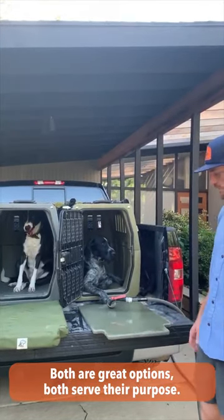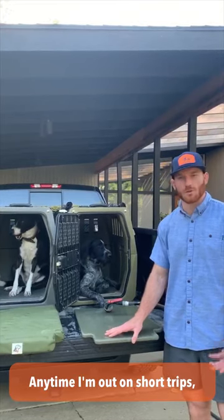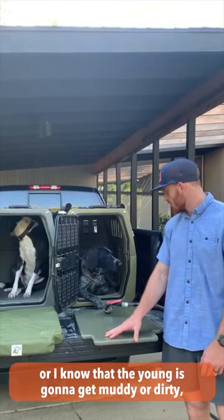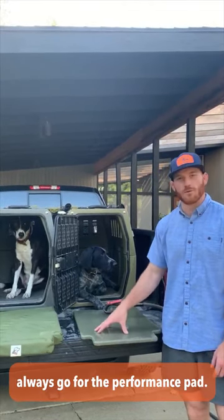Both are great options and both serve their purpose. Anytime I'm out on short trips, or I know that Jaeger's going to get muddy or dirty — duck hunting or running around in the field — I always go for the performance pad.